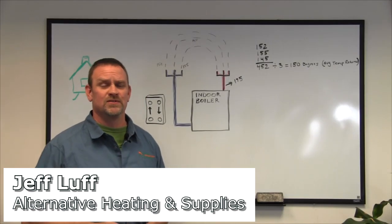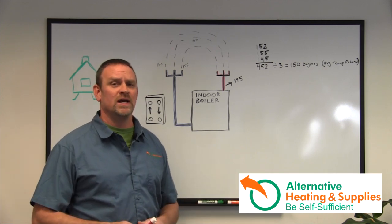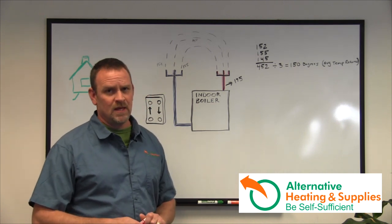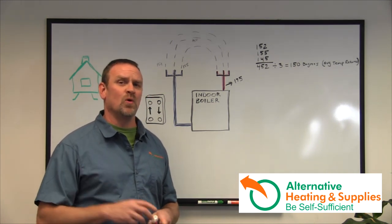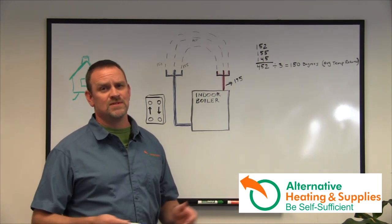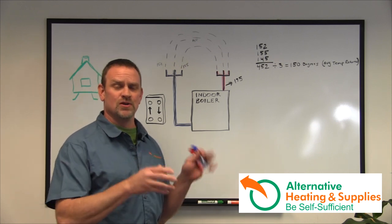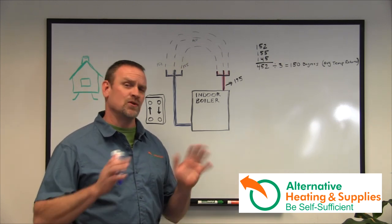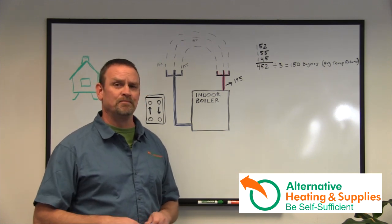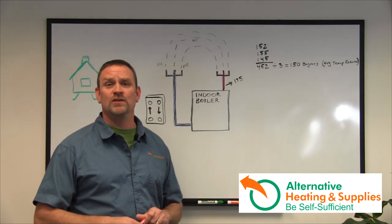Jeff Luff here today from Alternative Heating and Supplies. I want to talk about how to install an outdoor wood boiler to an indoor boiler properly. There are going to be two chapters in this video: chapter one on how to do the install, and chapter two on the problems I see with improperly installed plate exchangers and improper installs on indoor boilers. If you're having problems, go immediately to chapter two and then come back to chapter one.